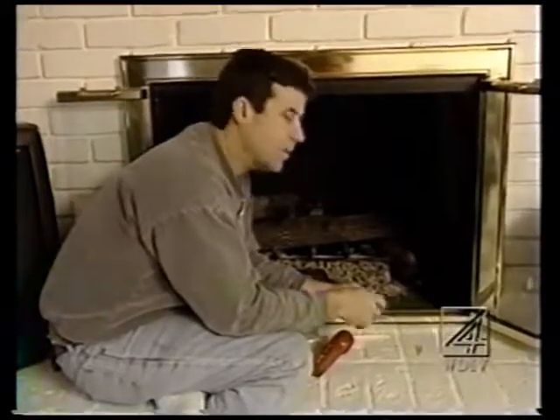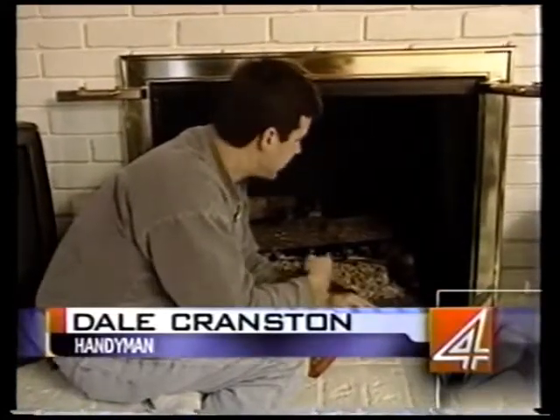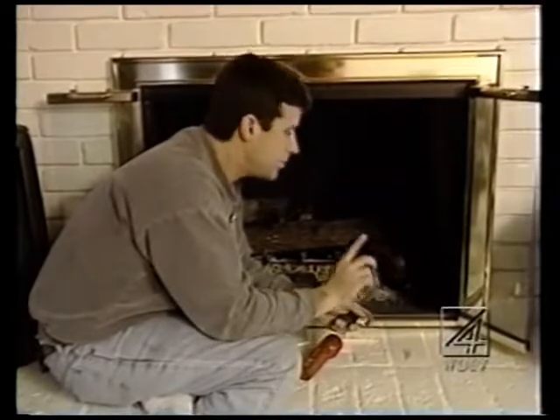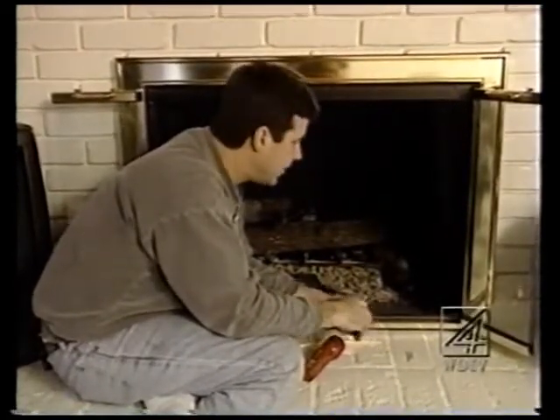It may seem a little bit simple, but a lot of people don't know how to relight a pilot light. Maybe in a fireplace setting — this is a good example — or maybe down on your hot water heater when the wind blows, when you open up the door, it can blow out a pilot light. So let me just start to review with you on a couple things on how to light a pilot.